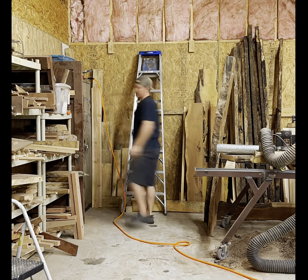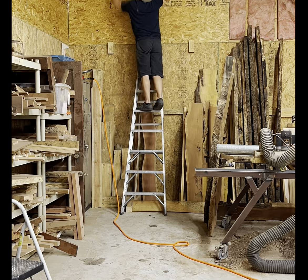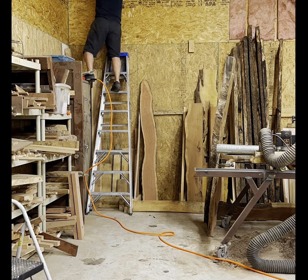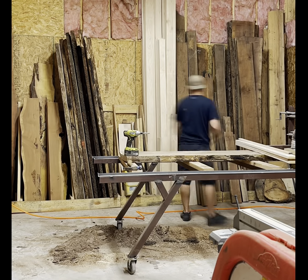This wall was the one I was dreading the most. As you'll see, I have all my slabs stacked up here, so I had to spend more time than expected moving stuff out of the way — that was a whole lot more fun.